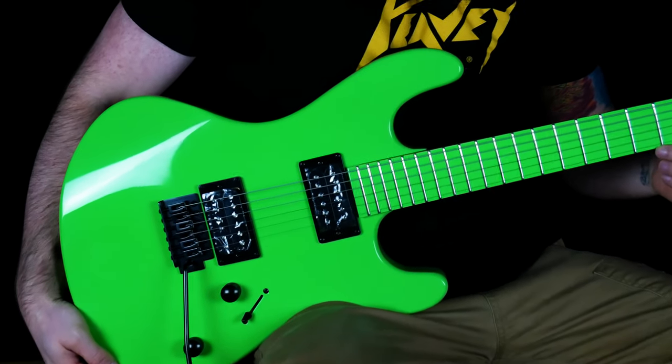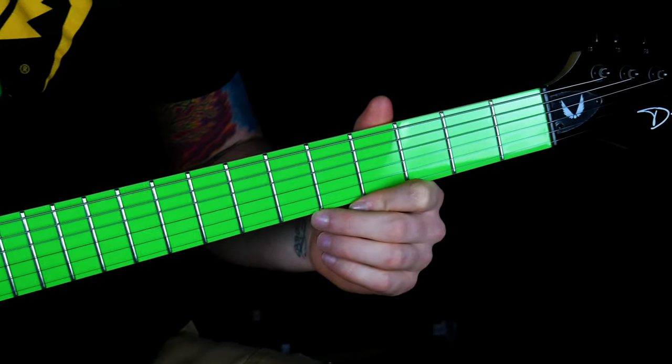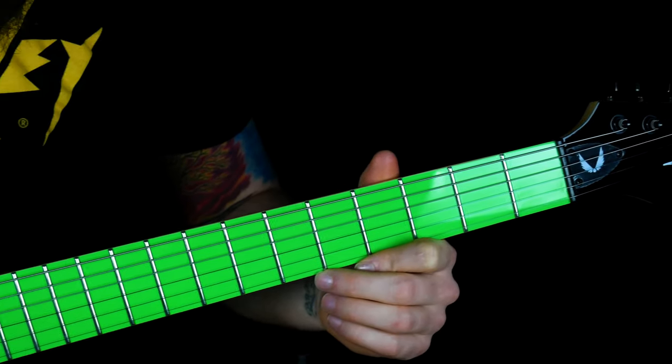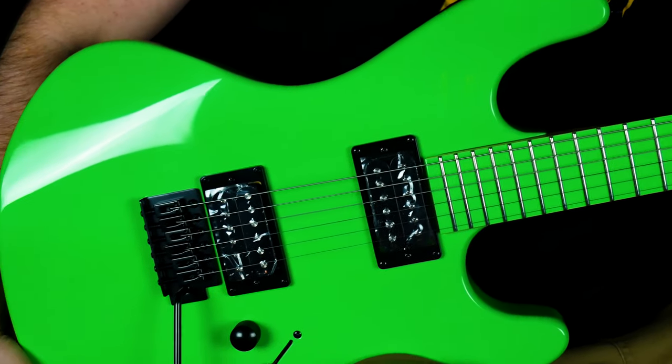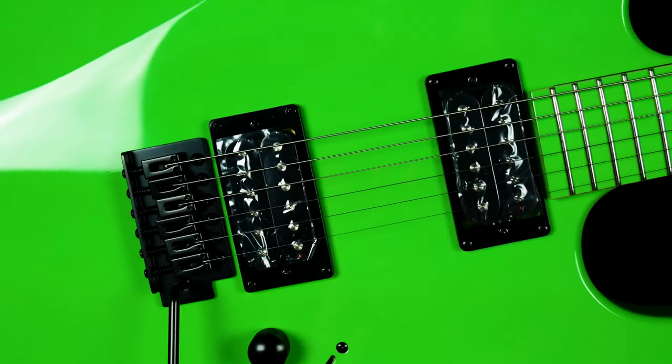Make a strong statement with this eye-catching fluorescent green guitar. The Dean Custom Zone 2 HB electric guitar is certainly made to stand out from the crowd. With its shocking fluorescent green finish and color-matched fingerboard, there is no denying that all eyes and ears will be on you. Let's check it out.